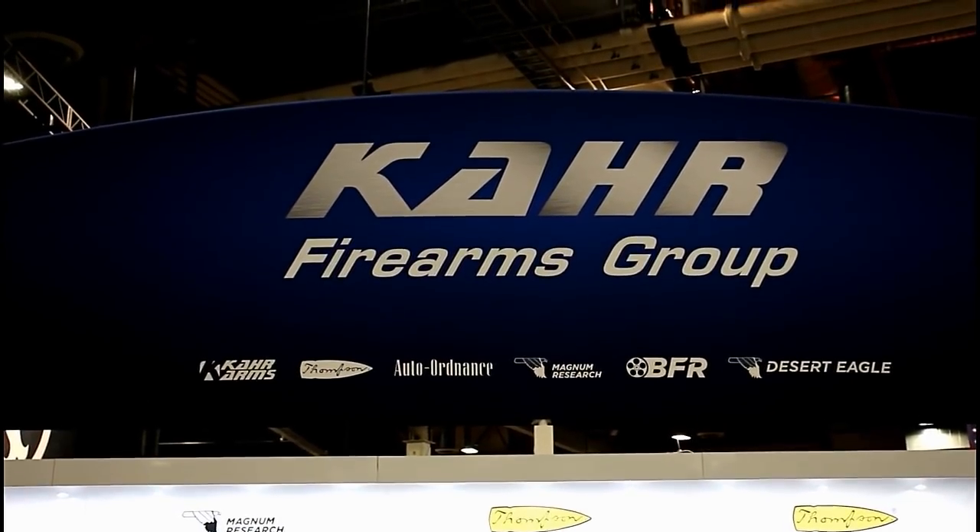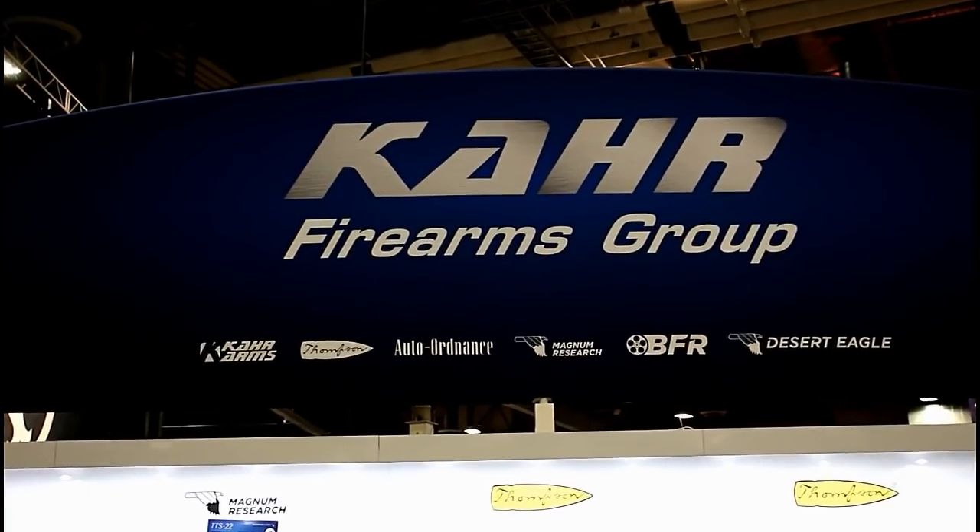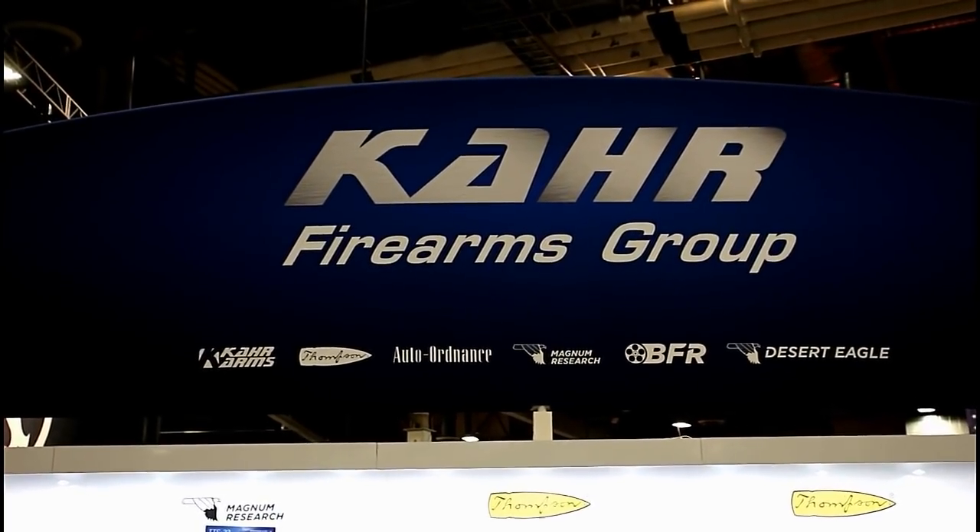Hey there friends, thanks for checking in at the Kahr Firearms Group booth, SHOT Show 2018. I'm with Sean here. We're going to go through some of their newest products.